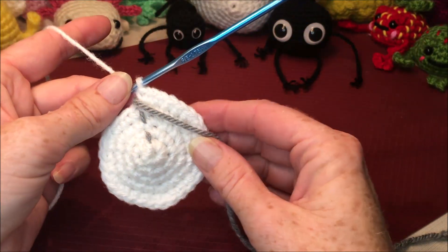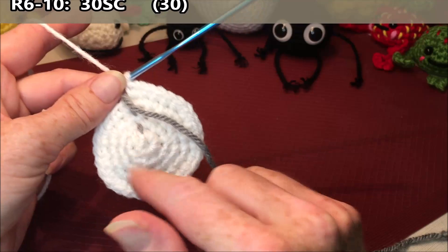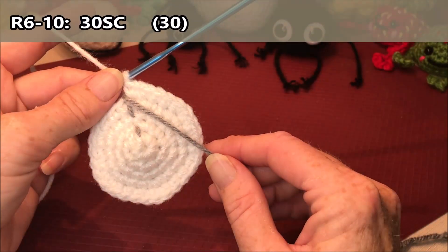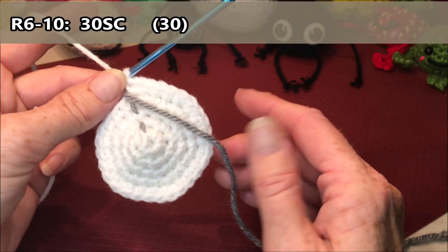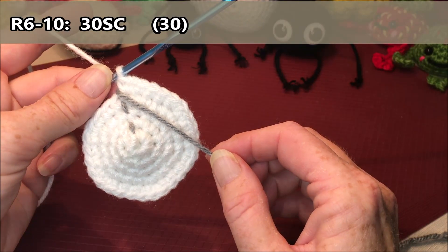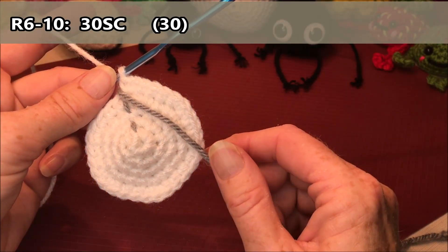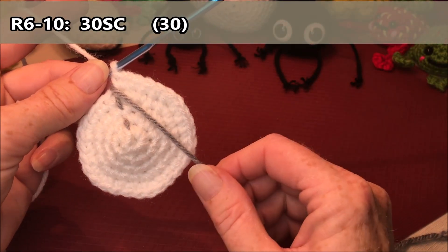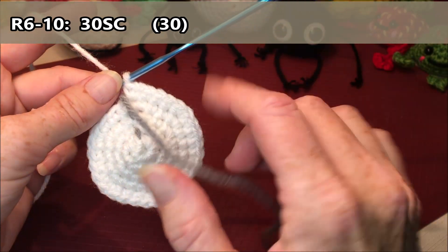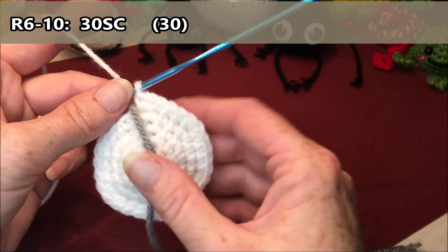Rows six through ten are just going to be thirty single crochets all the way around — that's five rows of thirty, a hundred and fifty stitches total. I'm going to do them consecutively and just flip my marker every time I hit a set of thirty.